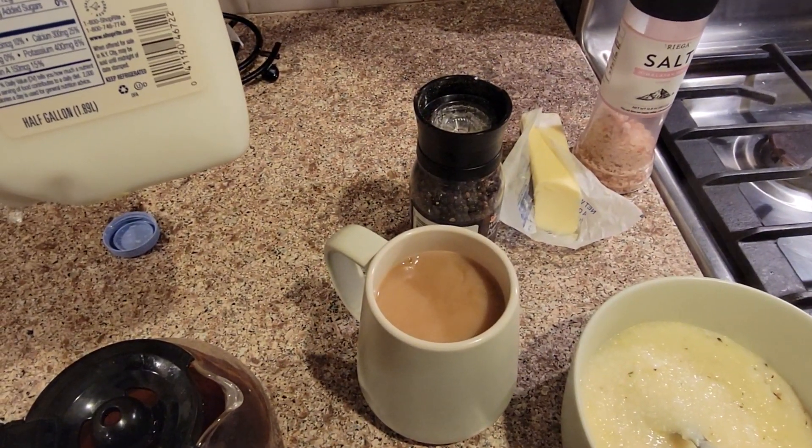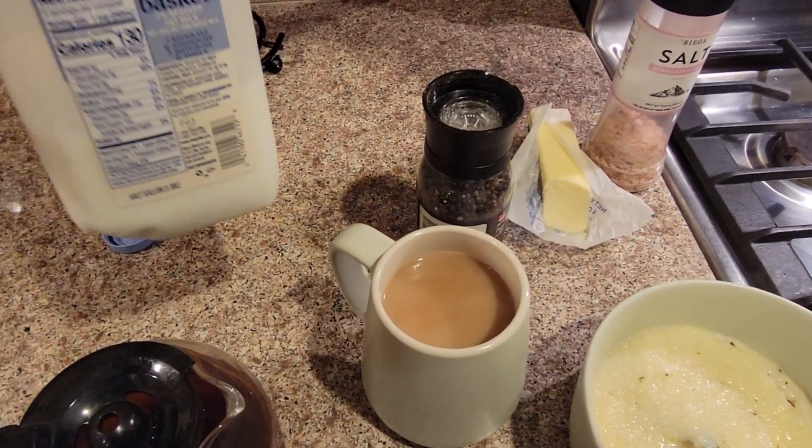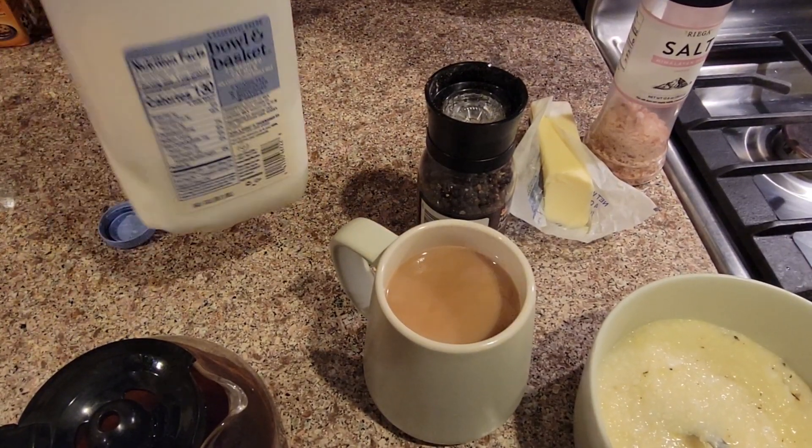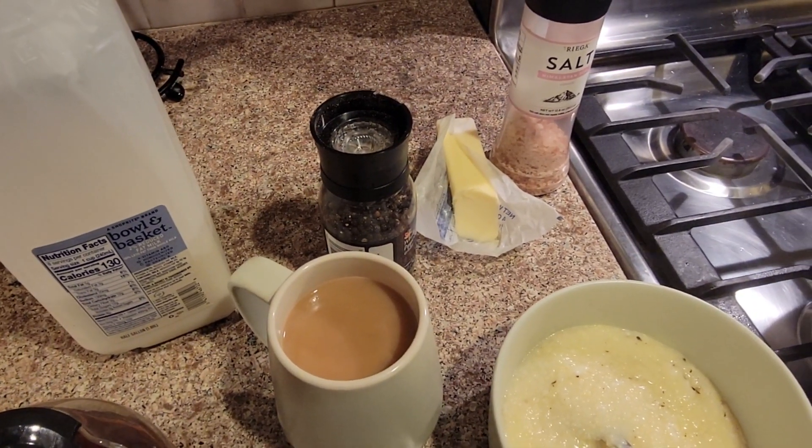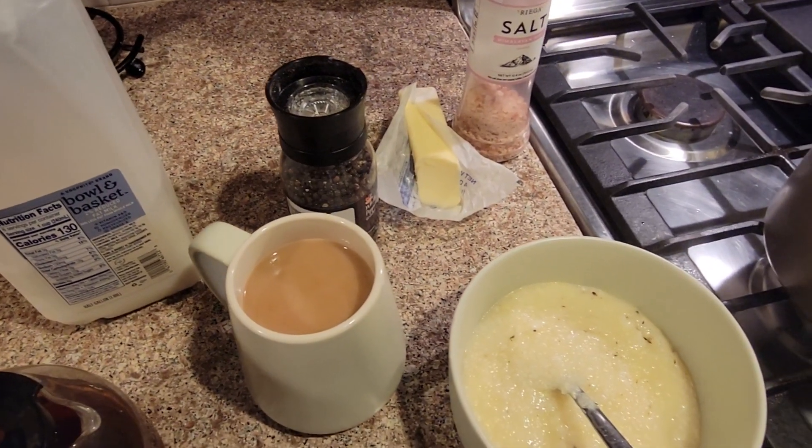What is this? Oh, it's whole milk, I think. Actually, it was 2%. Alright, bon appetit. Enjoy. Yum.